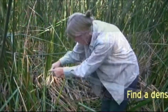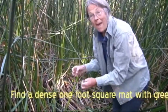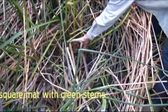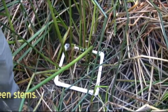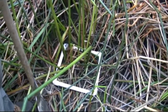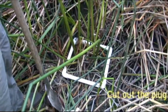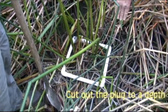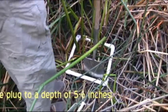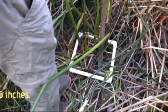Find a one square foot, really dense mat of stems. Either cut or pull all the dead material. So we now have a one foot square area with all the dead reeds removed. Perpendicular to the soil surface, push the spade down to about five to six inches only. You're definitely in five inches. Beautiful — that'll work.